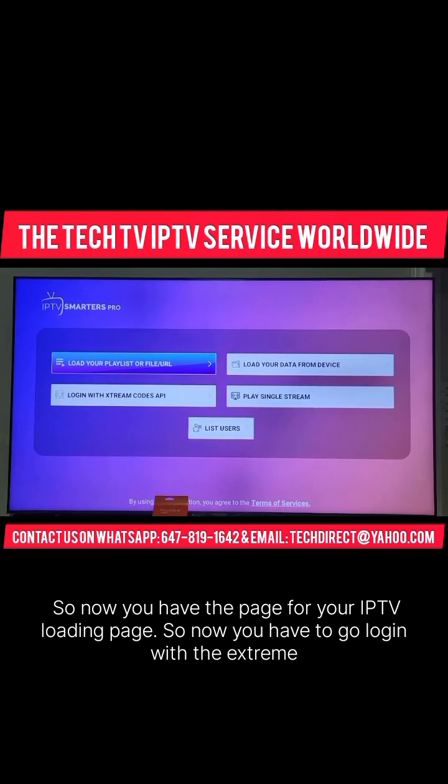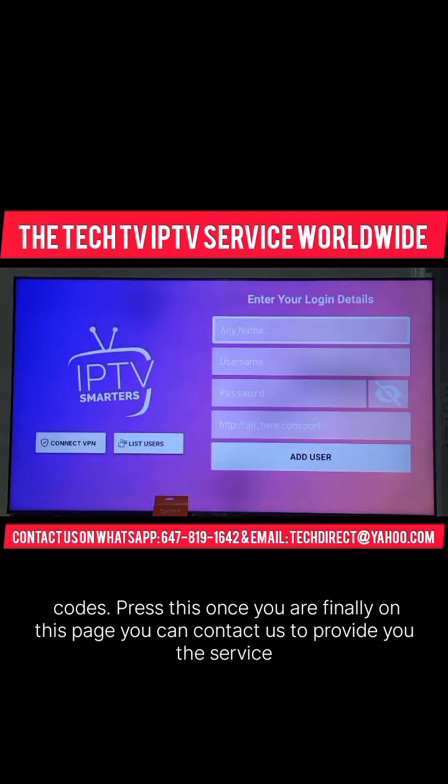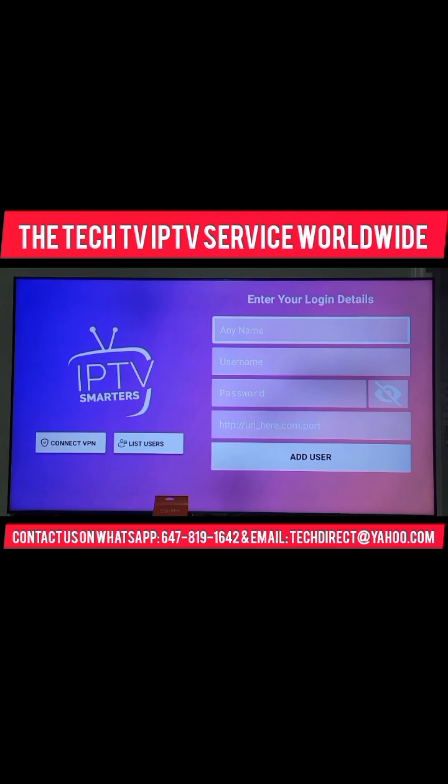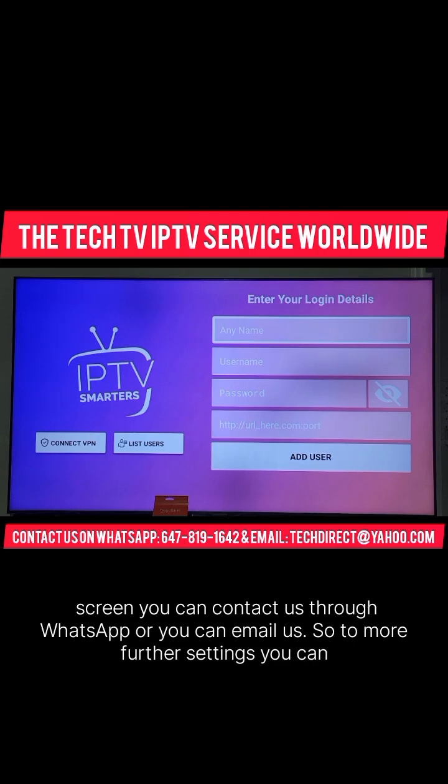Now you have to go log in with the Xtreme Codes. Press this. Once you are on this page, you can contact us to provide you the service. Or if you know the credentials, you can do it by yourself. You have our number on your screen — you can contact us through WhatsApp or email.